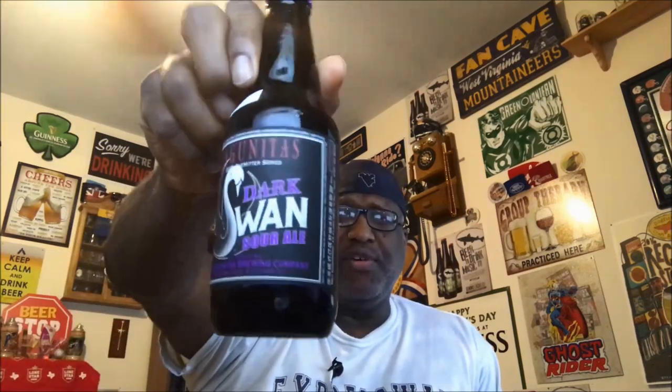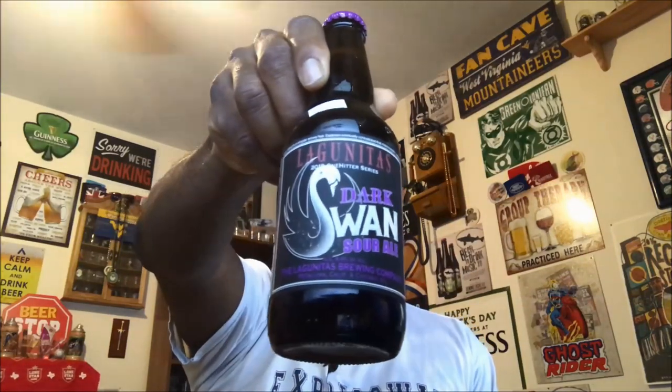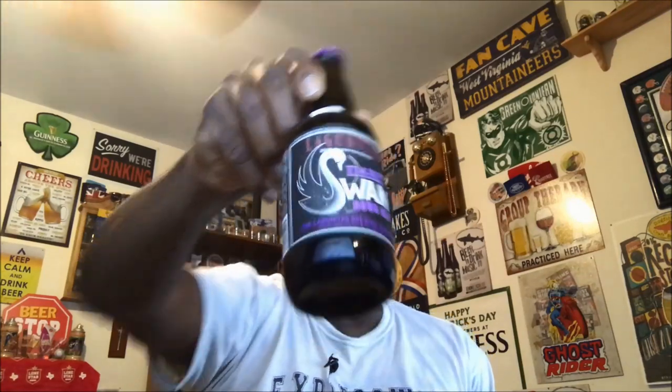Hey, what's up everybody, Rob J back again taking a look at another beer. This is one I've been wanting to check out for a while. This is from Lagunitas — this is their Dark Swan, a sour ale that comes in at 8.5% ABV. It's part of their 2018 One Hitter series. Let's go ahead and get it open, get it into a glass, and check it out.